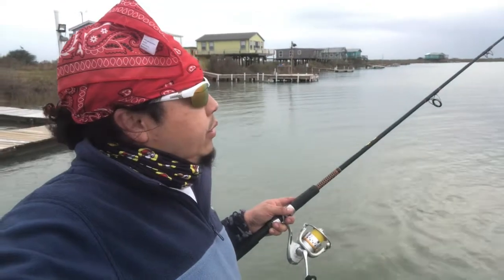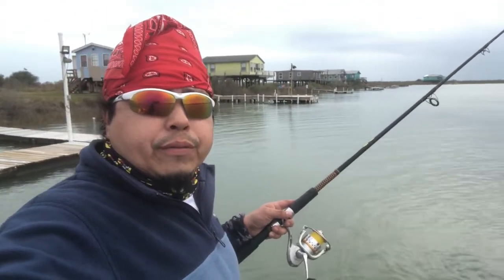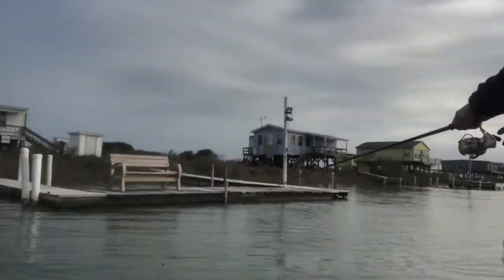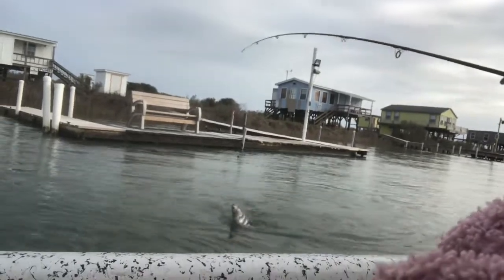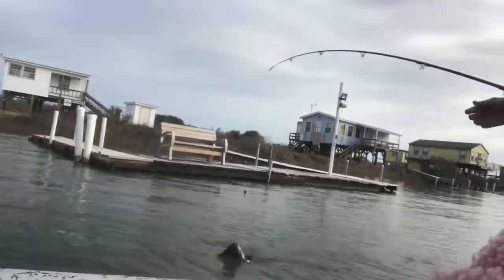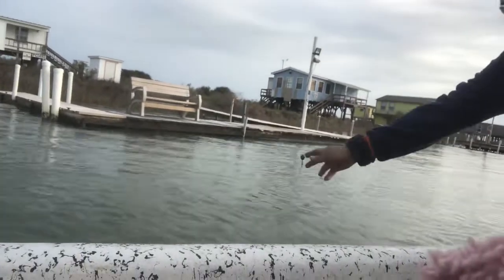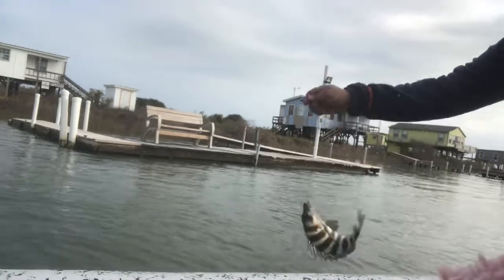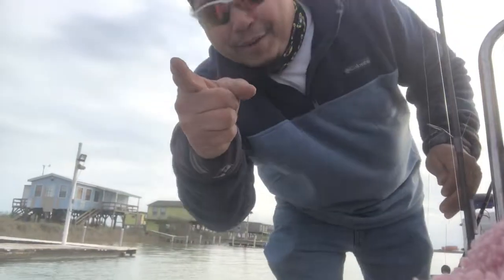I got a bite! Let me turn around and show y'all. We're gonna try it here for a little bit — oh shoot, Leila, keep recording me. I think I got something! There it is — sheepshead! Can you see it? I don't need the net, I think I have it. I'm gonna bring it up right there. Check it out! All right, there we go, just like that.